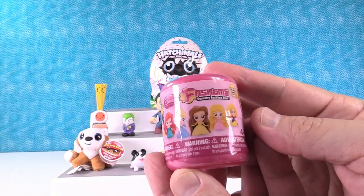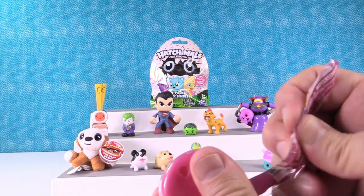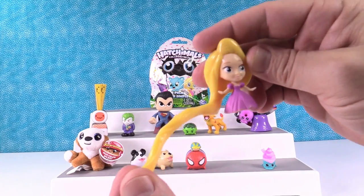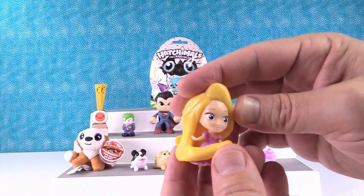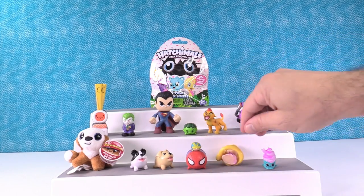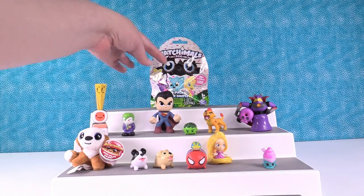Let's open up the Disney Princesses Fashems Series 1. We can get these awesome figures in here. Today I would like to get Ariel. Let's see who we get. We have Rapunzel — she has this super long hair. She could be friends with Wonder Woman, but we don't have a Wonder Woman. I think she's going to have to be friends with Spider-Man. She's cool. Rapunzel — she's like, you had to play with my hair? I won't stand for it.